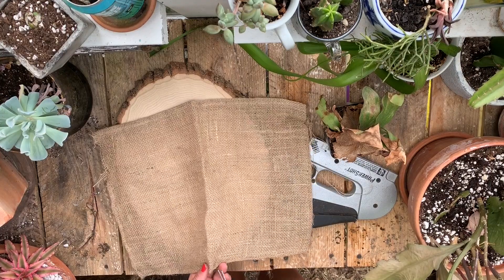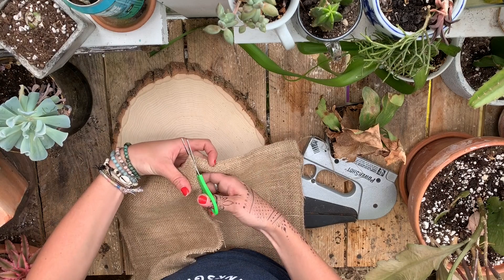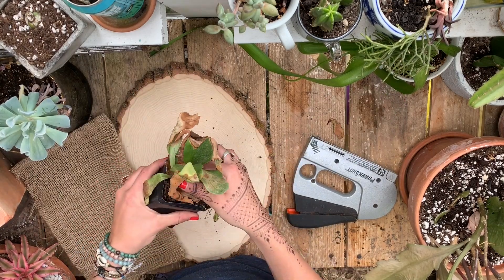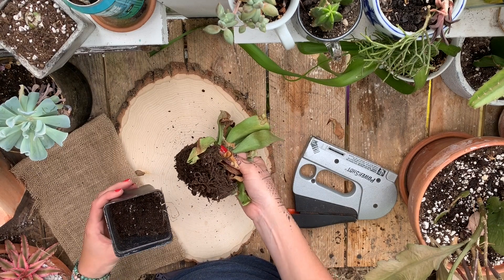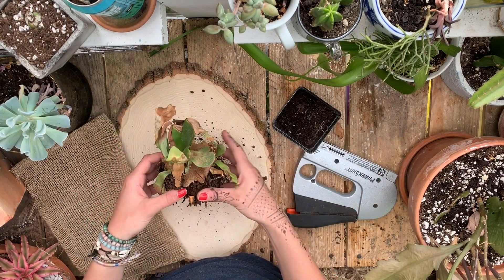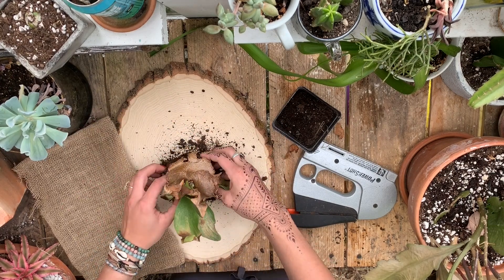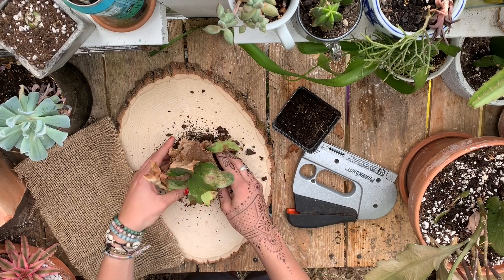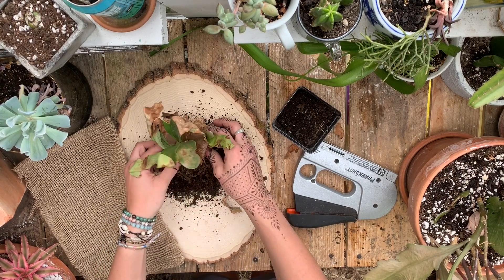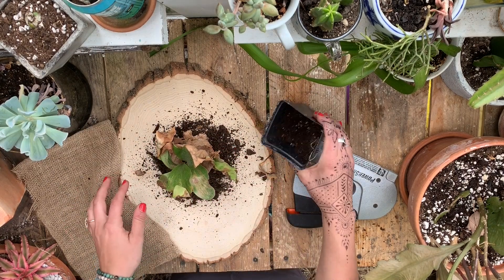Cut this in half. Like I said, this is a really sad looking staghorn fern — I just think he's kind of been neglected and isn't really loving his pot situation, but he has some really good healthy roots so I know he wants to grow. I just want to figure out how I want him to be situated on here. Right there? That should be good.